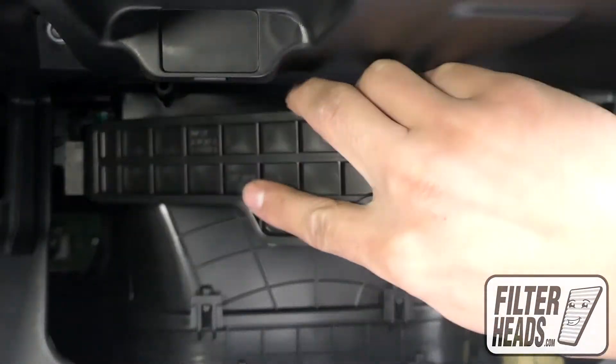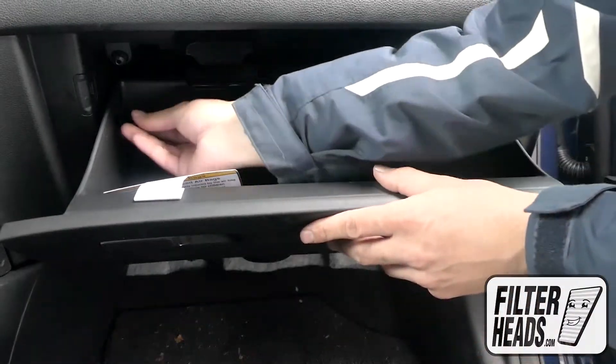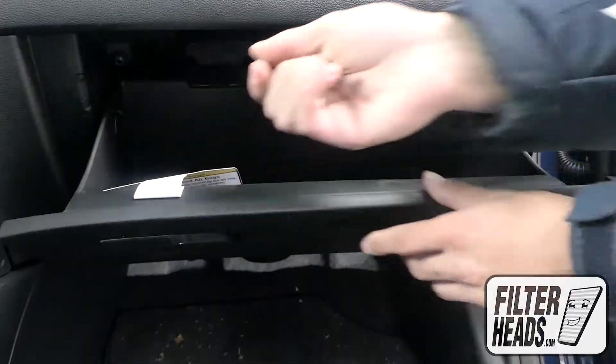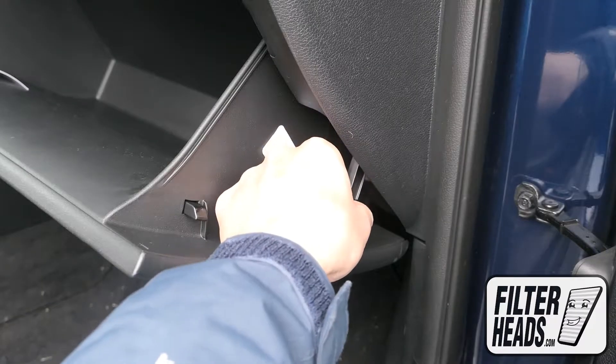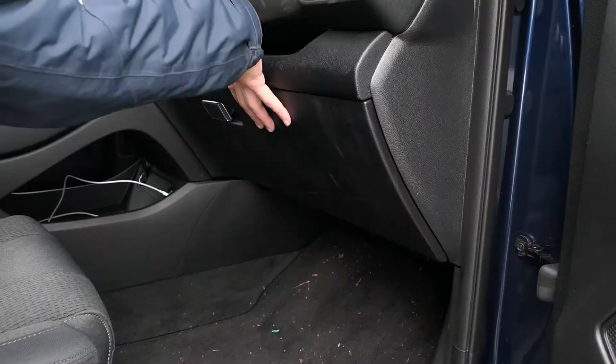Reinstall the filter housing door. Reinstall the stoppers by matching the shape and then rotating clockwise. Reinstall the dampener arm. Close the glove box.